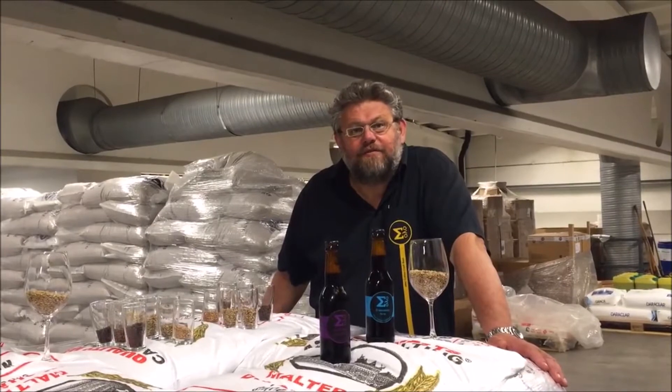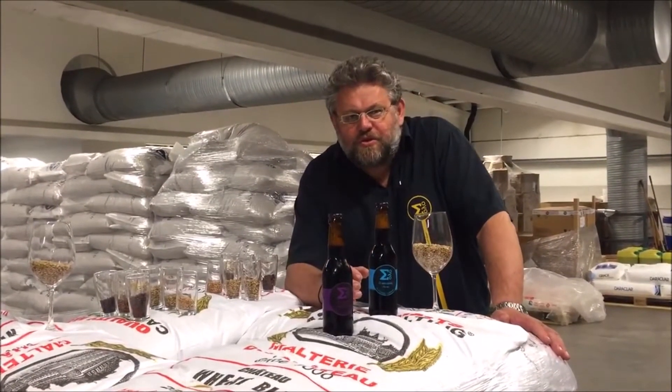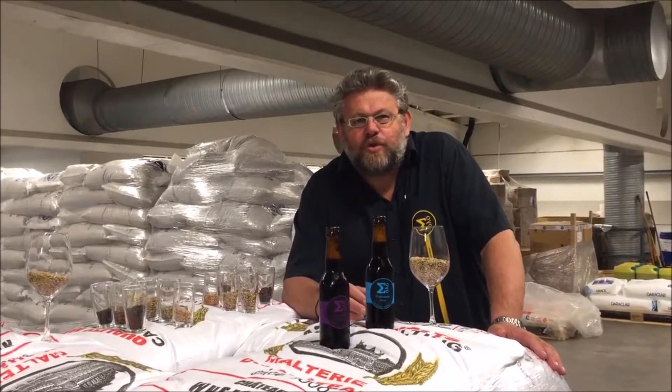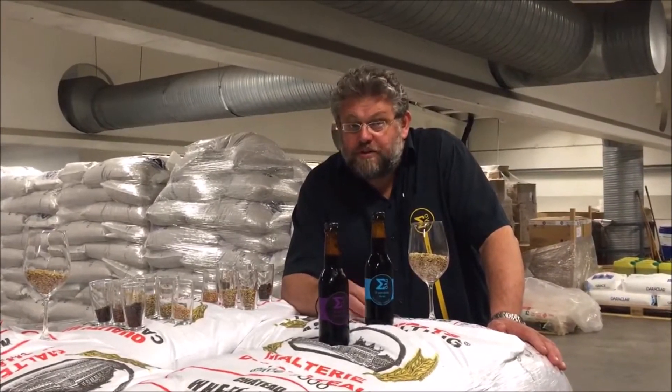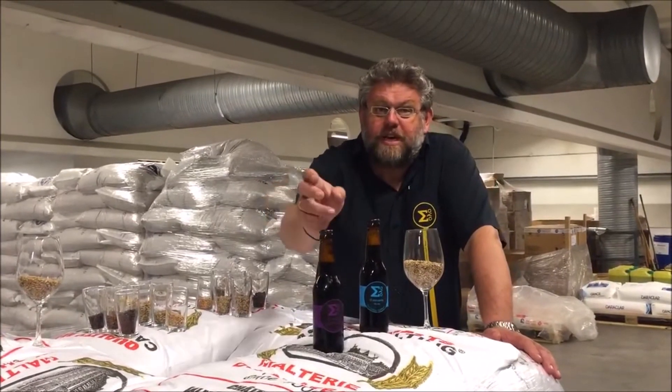Hi there, I'm Kjetil from Solo, and I'd like to talk a bit about two of our products, our dark products, our porter and our imperial stout.